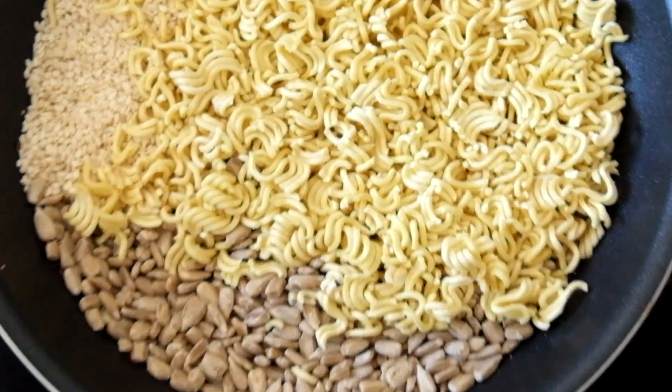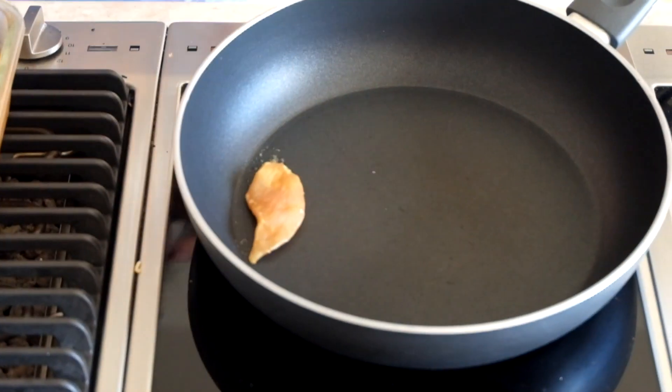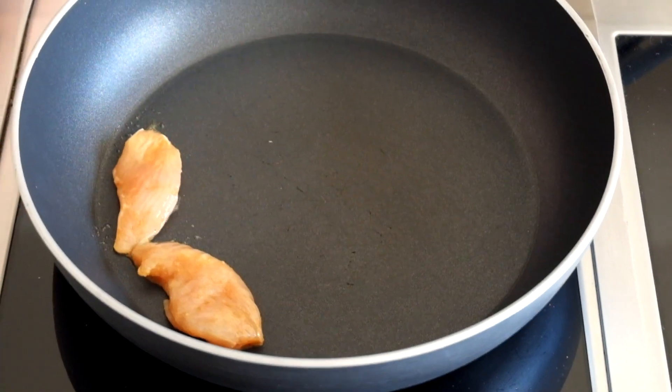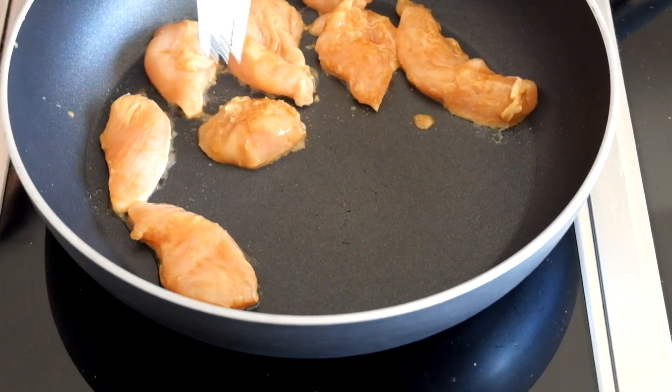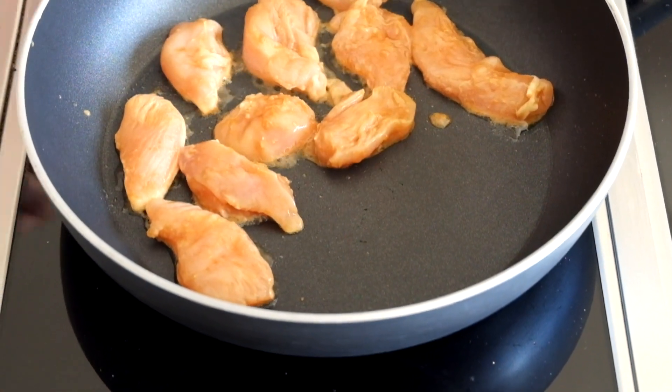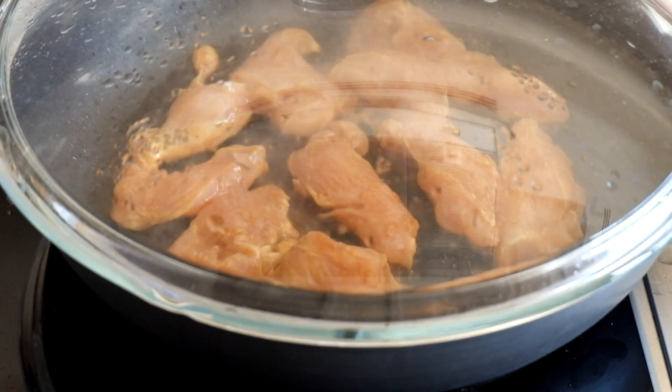This process will only take about five to ten minutes and then you can set it aside. After being marinated for a minimum of three hours, put the chicken into a hot pan without any oil, because we already have sesame oil in the marinade and it's very powerful. Grill all the chicken pieces and then set them aside to cool.